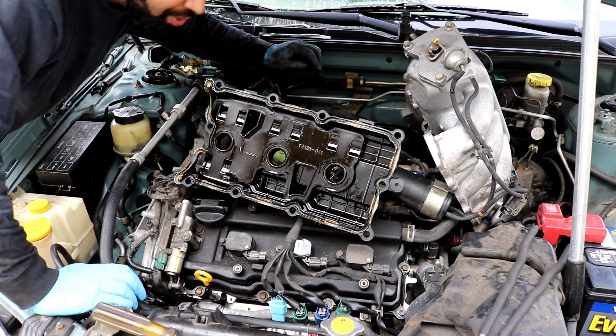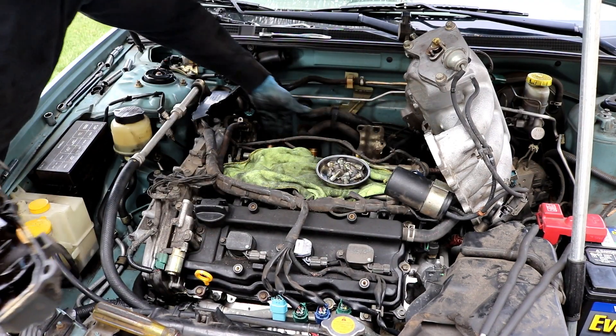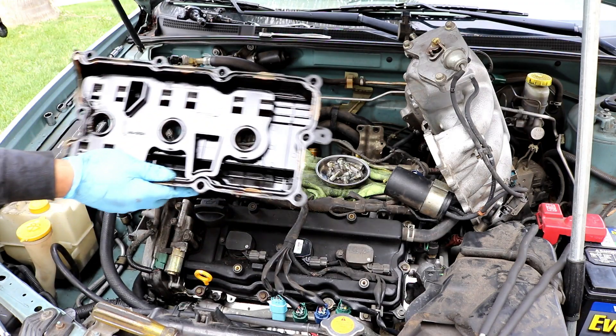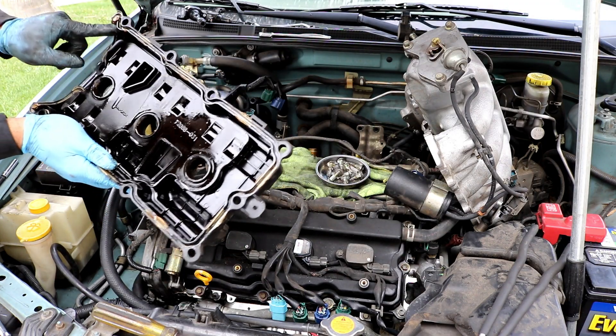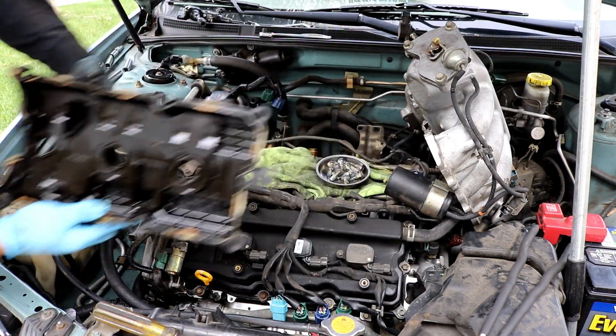With the valve cover off, take a rag and wipe around the entire perimeter of the cylinder head to make sure you get all the dirt off. Same with the valve cover itself — try your best to clean it up and get some of the old silicone off before you put it back on.